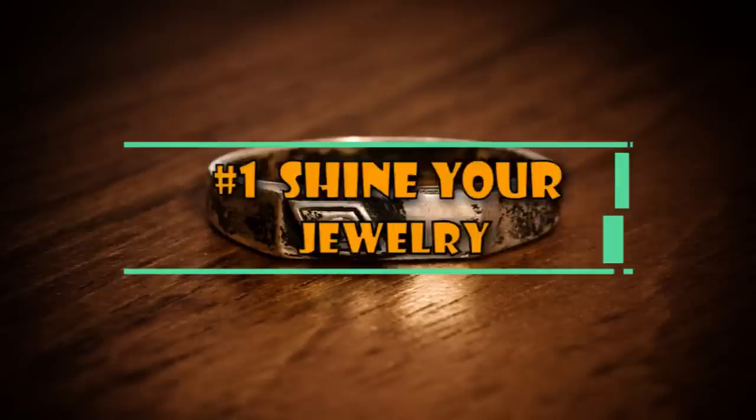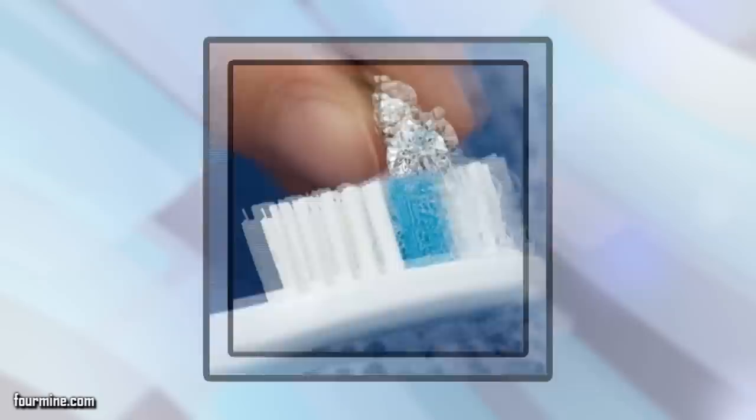1. Shine Your Jewelry. If your jewelry has lost its sparkle, dish detergent can help. In a small bowl, combine some mineral water and a bit of dish soap. Drop your favorite pieces of jewelry in and allow them to soak for about five minutes. Next, scrub your jewelry with a toothbrush and watch the sparkle come back.